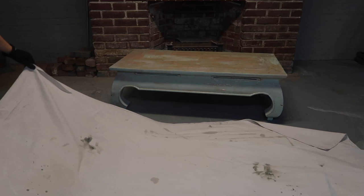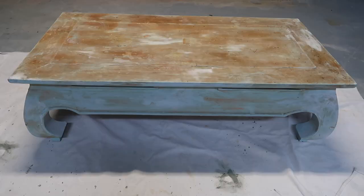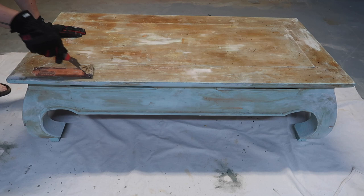You're going to want to make sure that you use some sort of floor covering or drop cloth underneath the citrus stripper, because once you start peeling this paint away it is going to get really messy. My coffee table is now completely covered in the citrus strip, I've left it to sit for quite a few hours, and it's time to start scraping it.